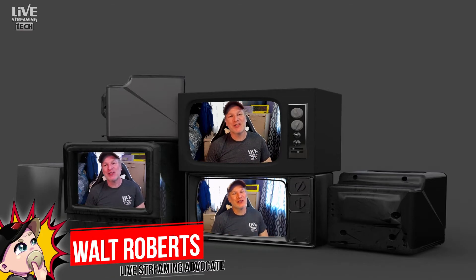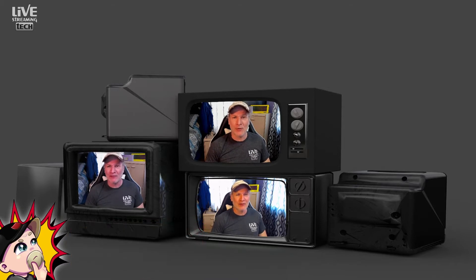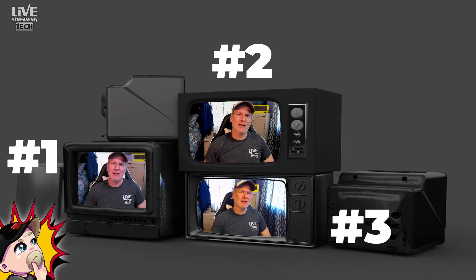The Logitech Brio versus the Logitech Stream Cam versus the Logitech C920 Pro — y'all have been asking for it and I'm delivering. Which one do you think you should buy? Guess which one is which — let's drop some numbers in there: one, two, and three. Leave in the comments below which ones are which. What Logitech camera should you spend your hard-earned money on, and what do I feel is the biggest bang for your buck? I put these three cameras together just for you so you can decide, and I'll give you my opinions along the way.